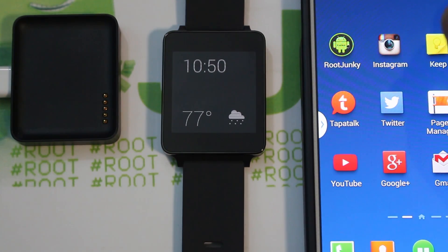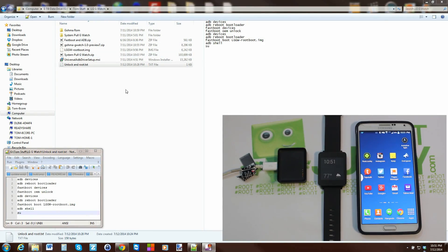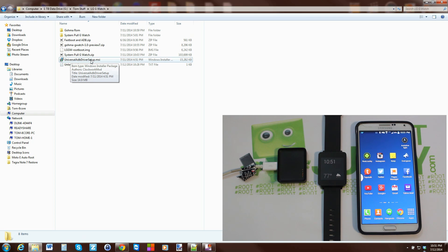On the computer, you'll need four files — I'll provide links in the video description. The first thing to do is run the universal ADB driver setup; it's just an installer that sets up the drivers you need. If you have issues with that method I'll show another way, but always try this method first.